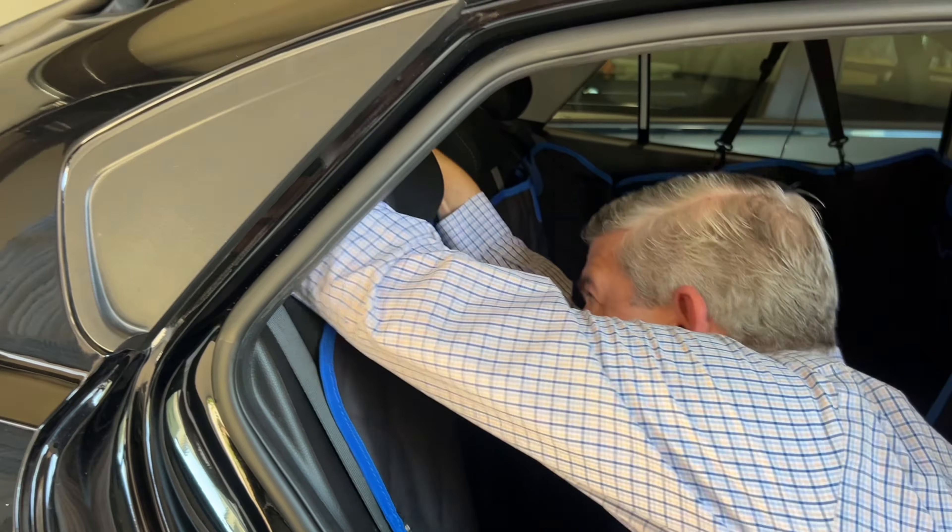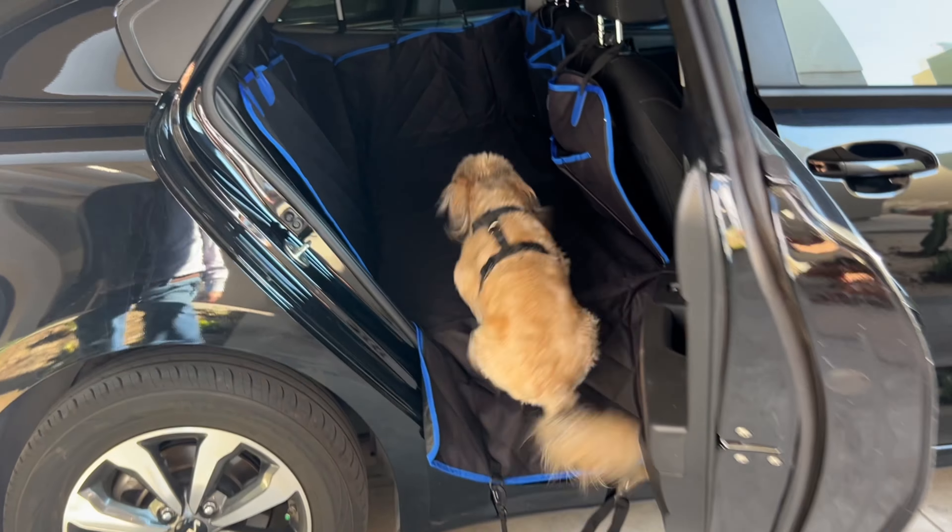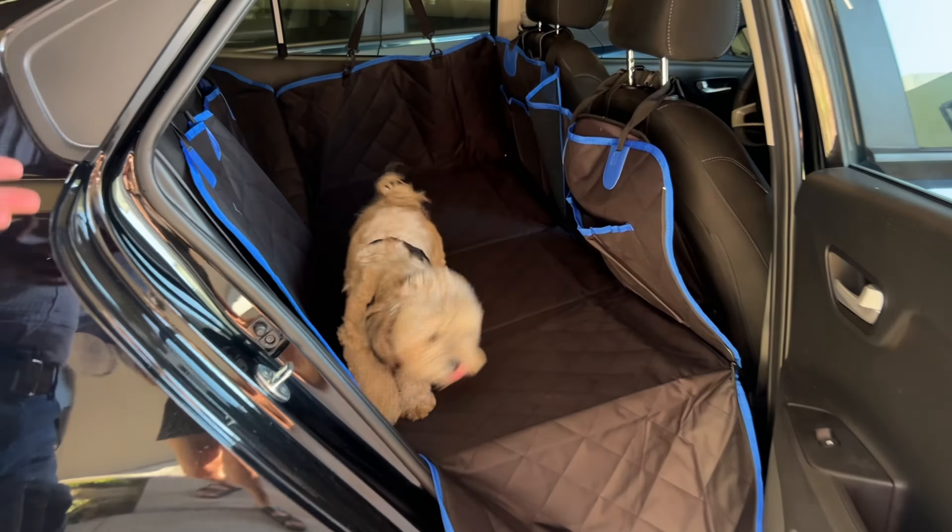Here you have these bags where you can put some dog treats or whatever you want to store. When you are done, you have this storage pack to put it all away. These straps are used to hang the side panels to the upper part of the door, commonly where you can grab yourself in the car.